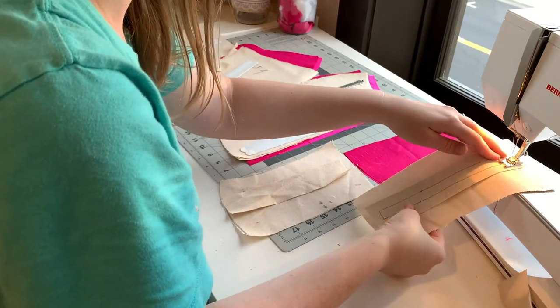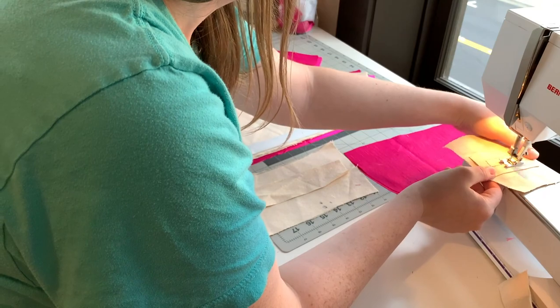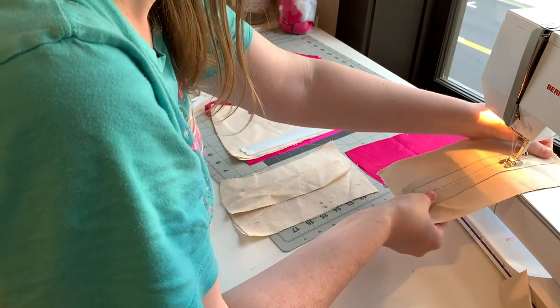So I have cut out all my pieces. The first thing I'm going to be doing is adding all the bones. It's important to add your bones first as this is what gives you support and it's also going to change the fit of the material. So make sure to add your bones first.